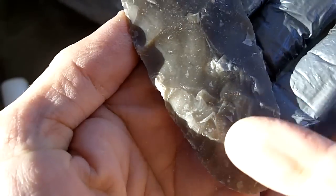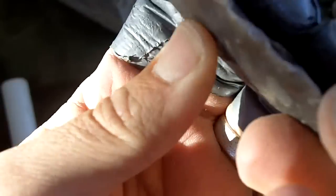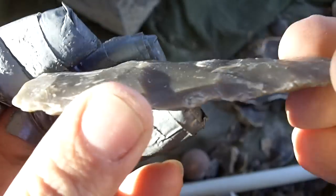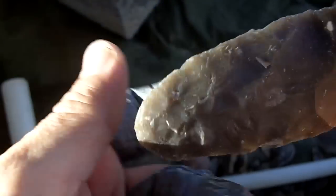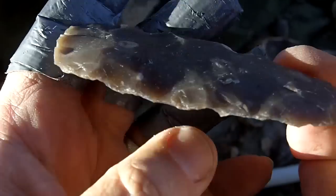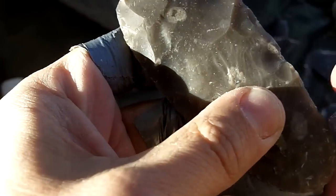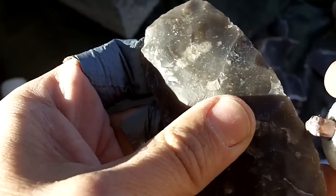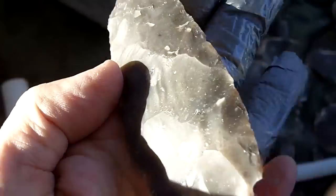There are a lot of pieces that broke up there but I have managed to clean that off. I'm trying to clean that up here — I'll remove that stuff just to create another hinge. Okay, that's it for the large flake removals.